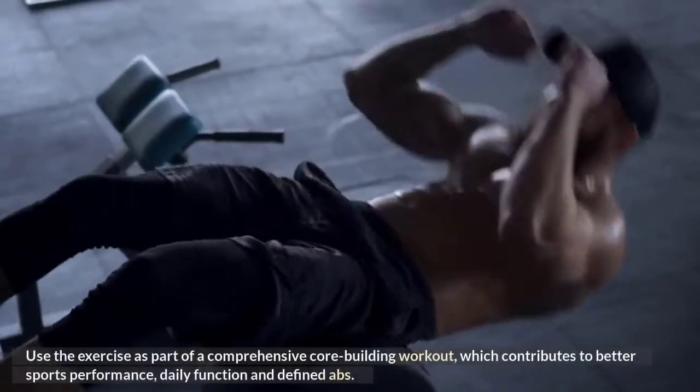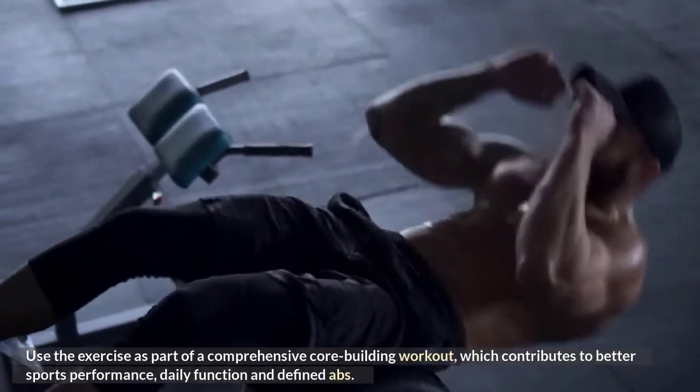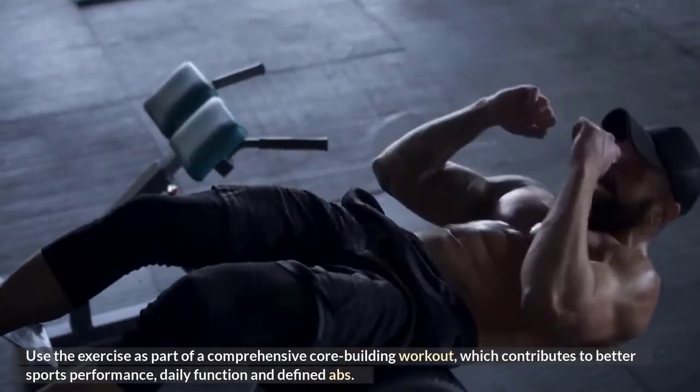Use the exercise as part of a comprehensive core-building workout, which contributes to better sports performance, daily function, and defined abs.